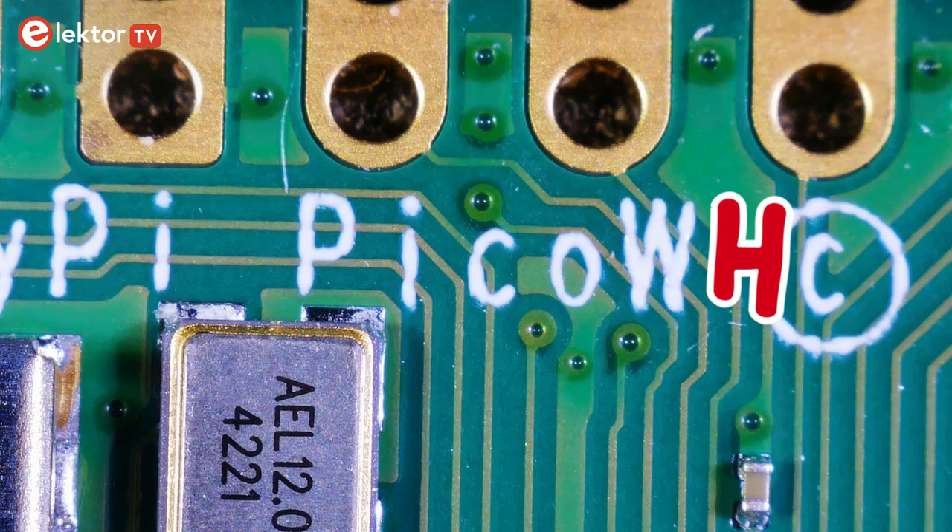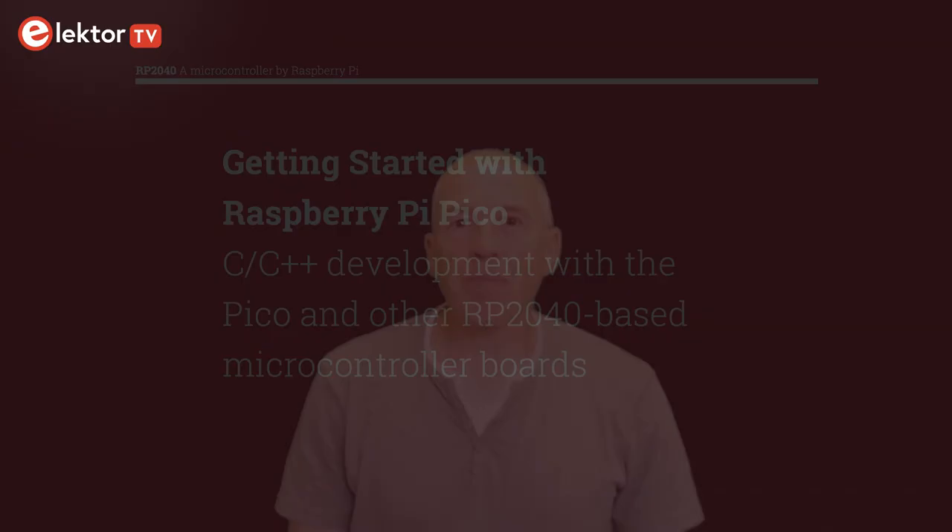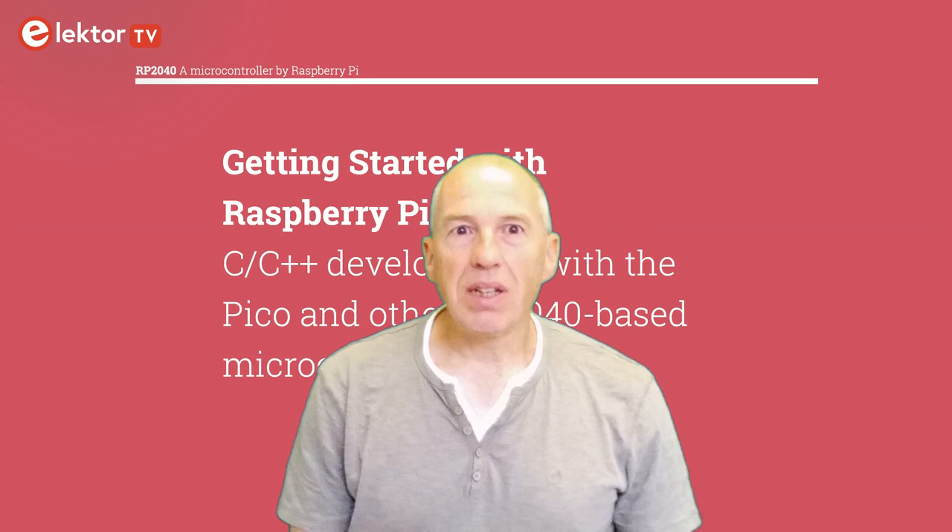The Pico WH is expected to retail for $7. While preparing this video I did not have access to the updated SDK, so I have not been able to try out the wireless capabilities of the Pico W, but I am sure they will be excellent. As soon as I have more information I will let you know in a new video.